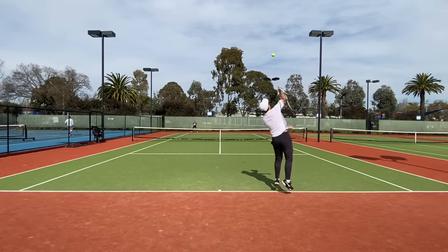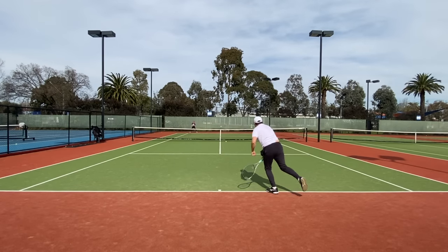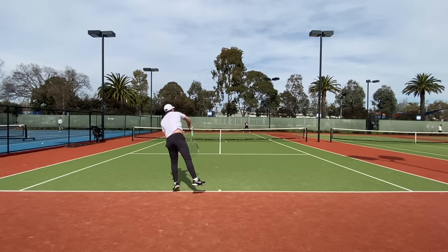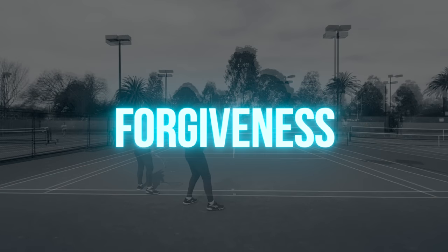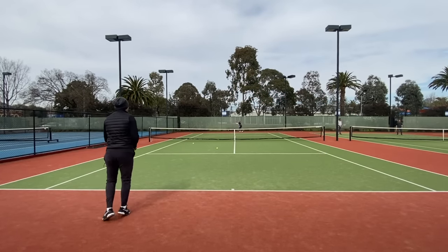I still hit all my spots and with the right strings the kick serve does not feel like a glaring weakness as you might think with the closed pattern. Adding weight helps with all this requiring less overall effort, but it's no slouch in stock form.